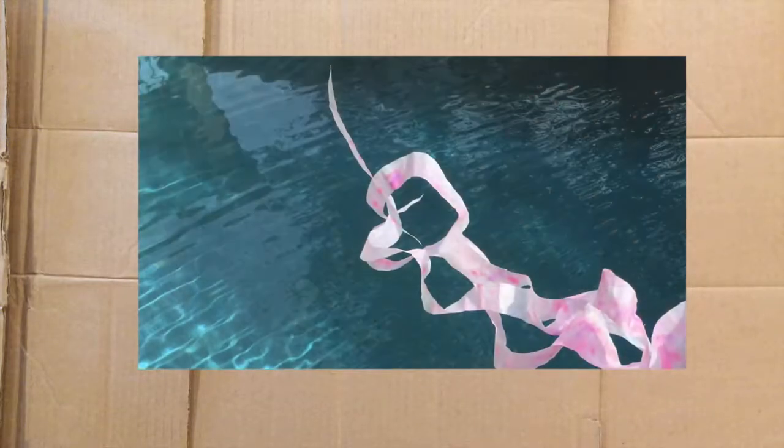Hi, everybody. Welcome to Everybody Arts. My name is Mr. Matt, and today we're going to be making a coffee filter jellyfish.